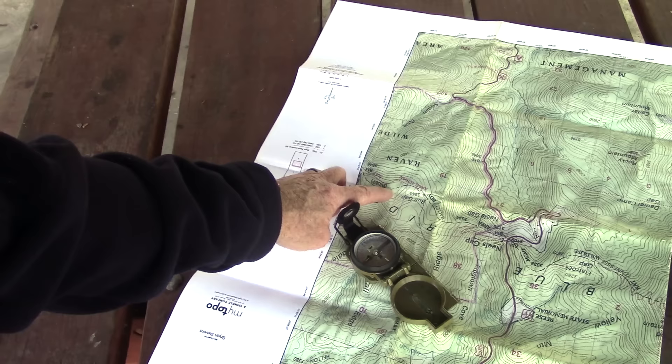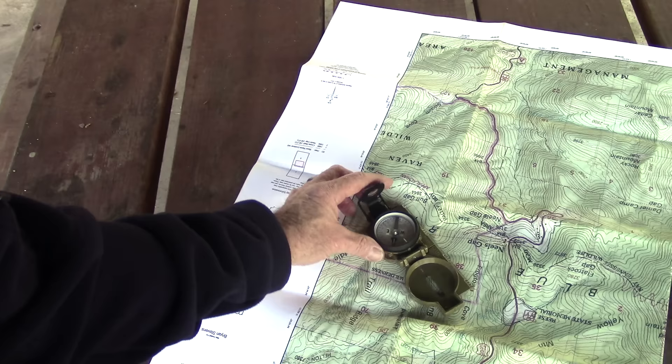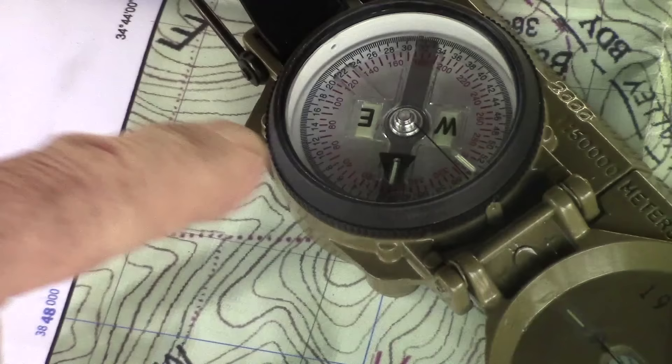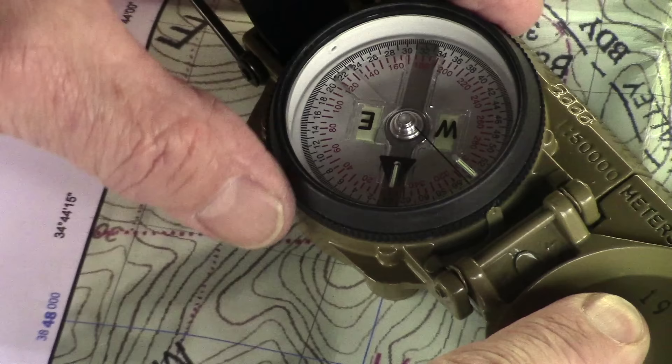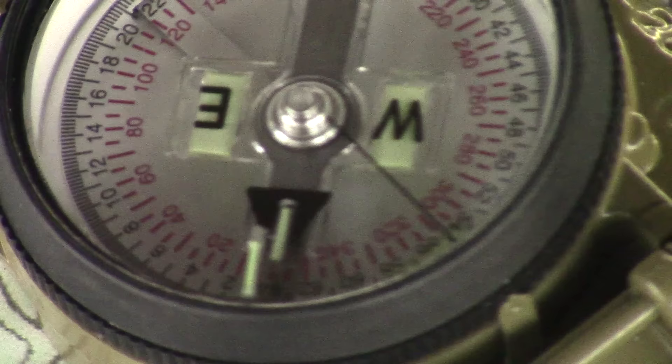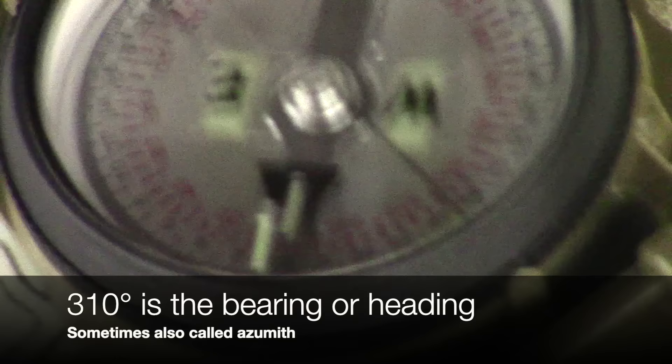If you're here on the trail and you want to go cross-country to another point, put your straight edge from where you are and aim it towards where you want to go. Your north arrow will no longer line up with your direction of travel. So hold the compass still, turn the wheel until your index mark is lined with north. Then take a look at your dial — we're at about 310 degrees. So we want to go 310 degrees. Now I'm going to show you how to do that.